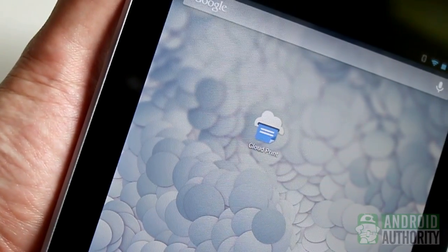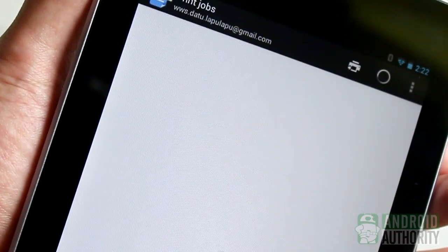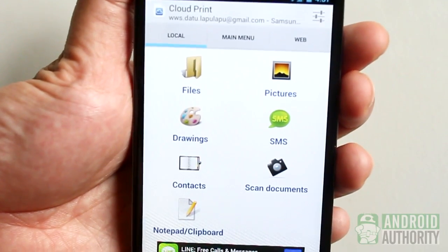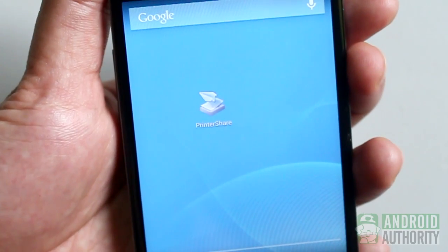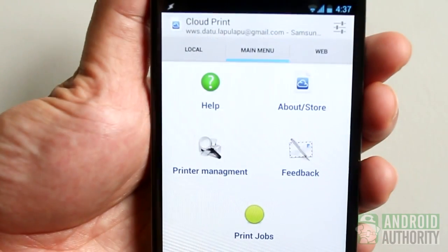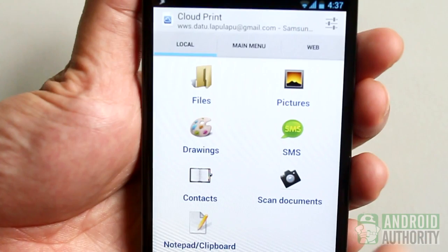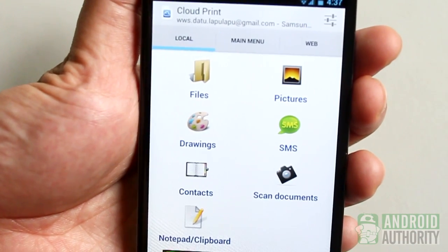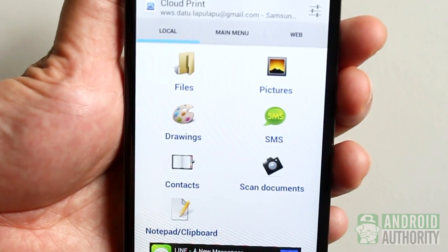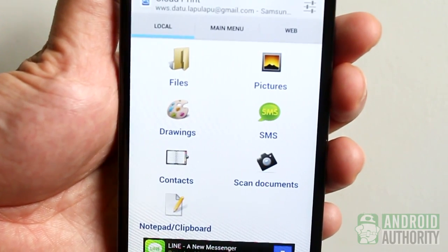Google's official Cloud Print app isn't the only Android app to enable you to print from your phone or tablet. There are other apps too, such as the Cloud Print app by Paulo Fernandez and PrinterShare Mobile Print by Mobile Dynamics. Paulo Fernandez's Cloud Print app also uses the Google Cloud Print service. The free version has ads and limited features, while the paid version removes the ads and restrictions.